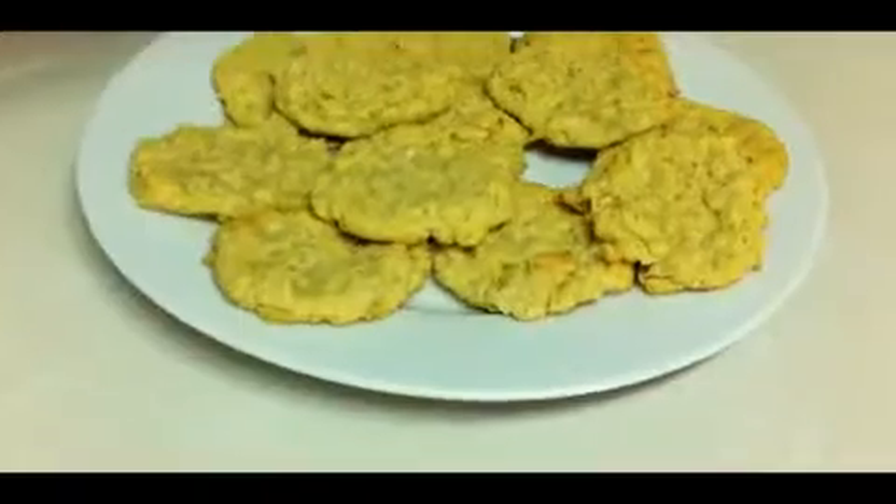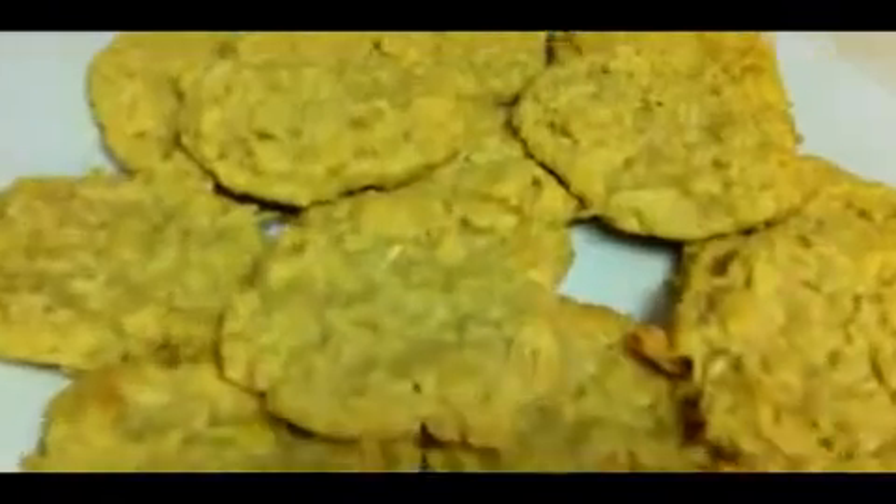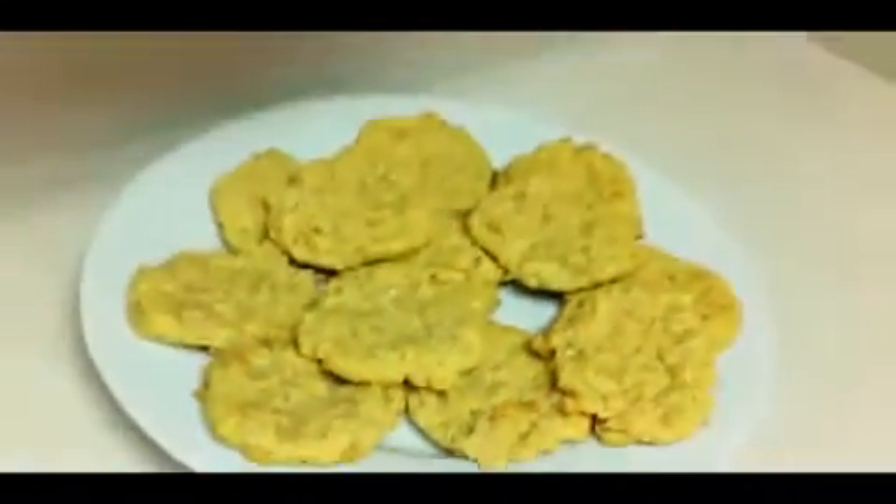Remove from oven and let the cookies sit for a few minutes until cooled enough to safely eat. Enjoy your outstanding oatmeal cookies.